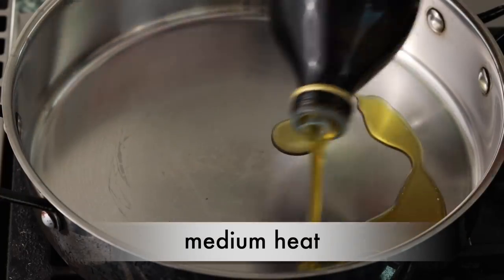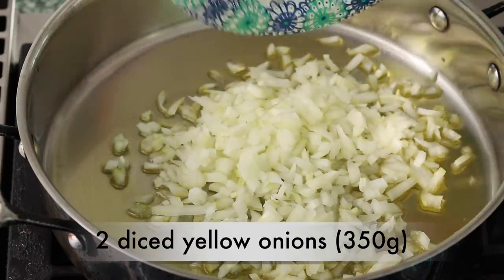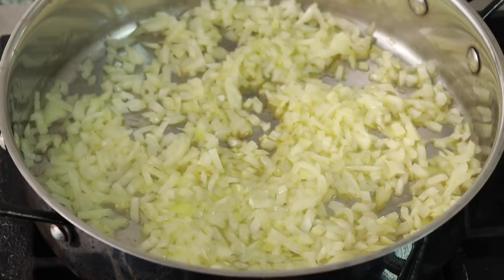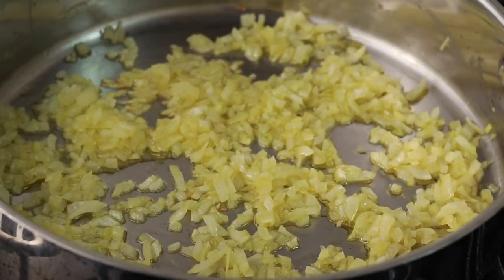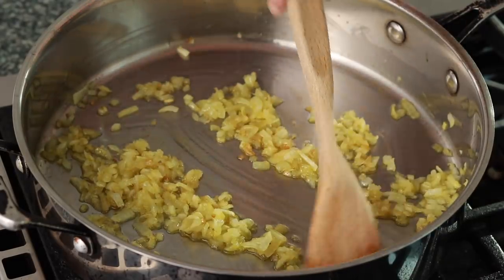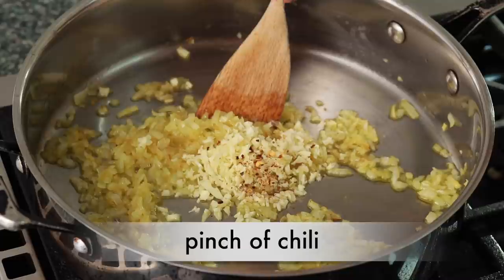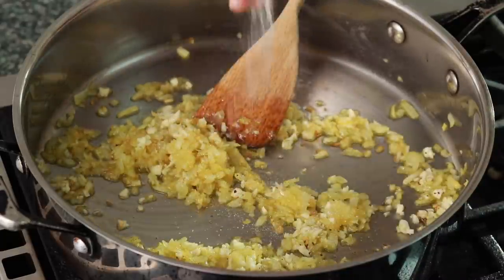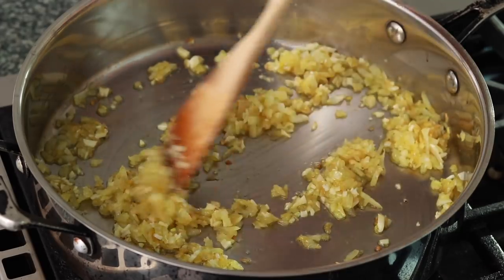Once you've chosen your pan, set it over medium heat. Add 3 tablespoons of olive oil, a couple of diced yellow onions, and a generous pinch of salt. Cook, stirring occasionally, until the onions turn translucent. If they are browning too fast, turn down the heat — a little bit of color is good, but we don't want them to turn crispy. Once they look like this, add 4 minced garlic cloves and a pinch of chili flakes. Cook, stirring for a couple of minutes until the garlic is aromatic.